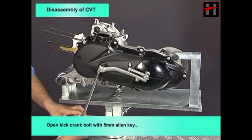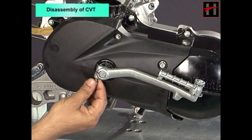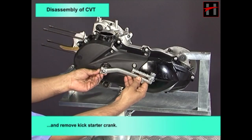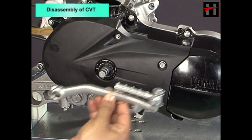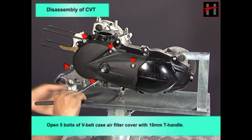Open kickstarter crank bolt with a 5mm Allen key and remove the kickstarter crank. Open 5 bolts of the V-belt case air filter cover with a 10mm T-handle.